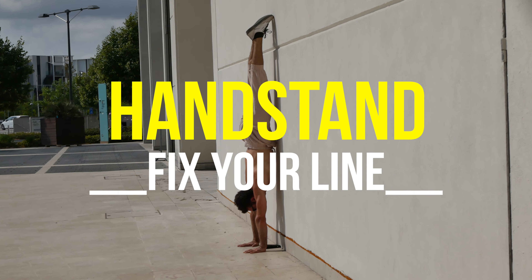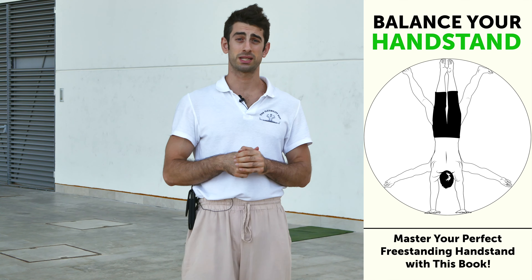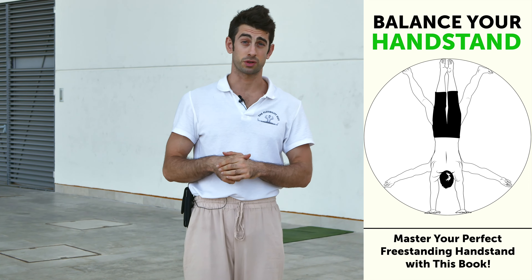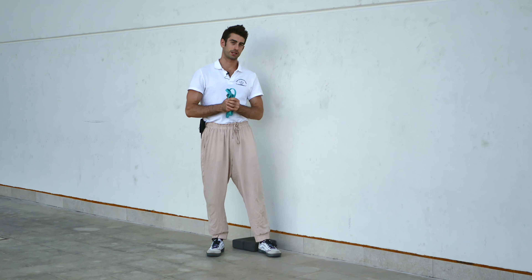Before I start, let me remind you that if you want to work on your handstand and master your freestanding handstand, you should definitely check out my book 'Balance Your Handstand,' which is the complete playbook to master your perfect freestanding handstand. You can check it out via the link in the description below. Now with that said, let's start.